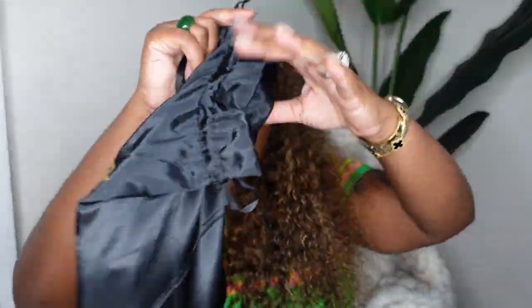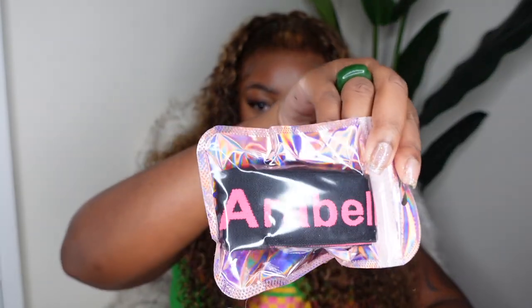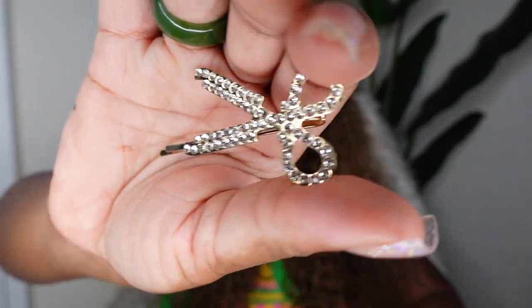This one came from Arabella Hair. This is the dust bag the wig comes in, and inside they gave me a little goodie bag with a regular pack of wig caps, a pink baby hairbrush, a pack of lashes, a melt belt in pink and black with the Arabella logo, and a cute little scissor-shaped hairpin that you put into your hair like a bobby pin on the side — super cute.